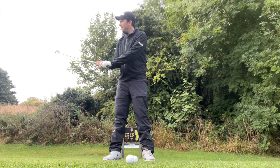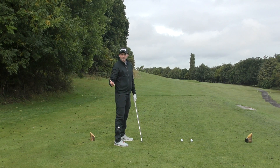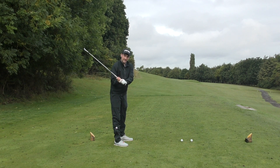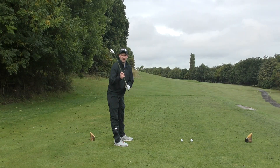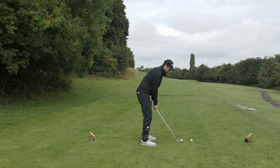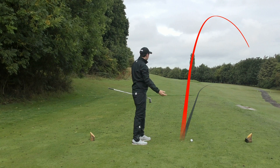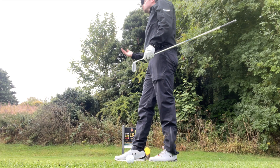From here, if the club face gets this far open, it's either going to require a huge saving mission in that release — which is going to require a lot of rolling of the forearms, which is another potential disaster move — or, which happens in most cases, we just tend to leave that club face open. This results in an adding of loft and a face twisted open to our target and to our swing path, which causes that left-to-right curve. That ball just sliced quite aggressively to the right and it almost put us in the trees — it should have put us in the trees, it was that bad a shot.